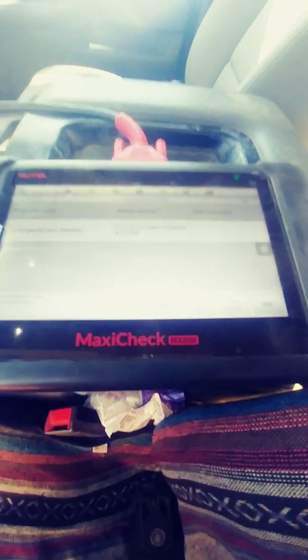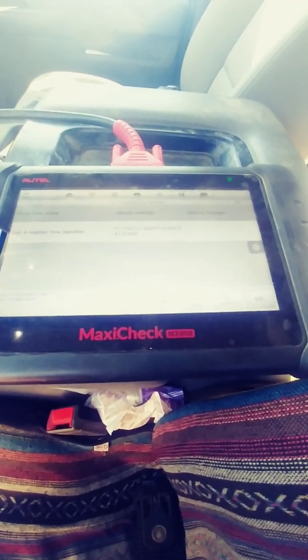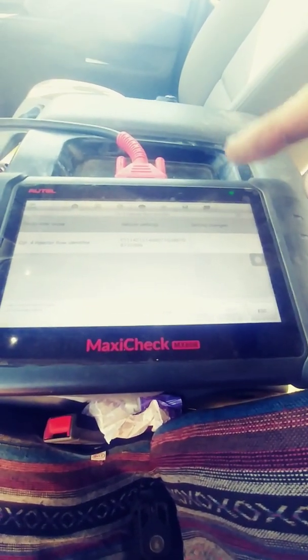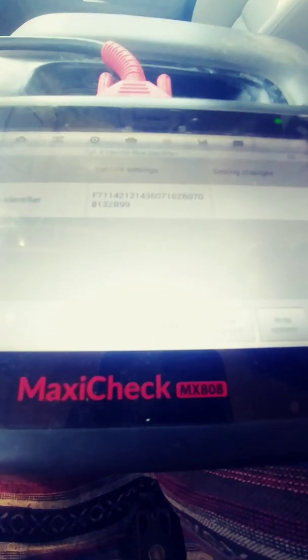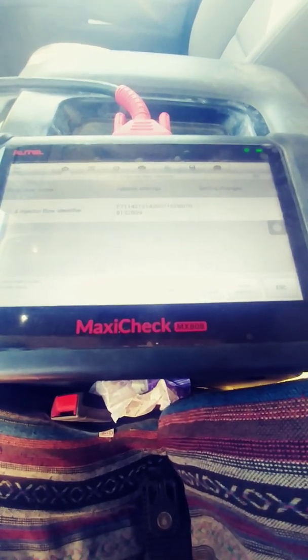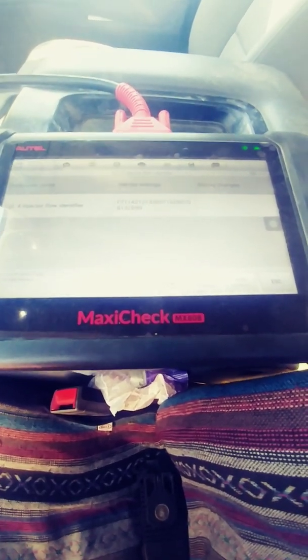I had to do the procedure twice. The first time I hit Write Options it said 'function not supported,' and at that point it turned my F7 into all zeros. I went in a second time, did the same thing, and it wrote successfully. No codes or anything — backed out, went into the computer, cleared all my codes, and test drove. Seems like a success.